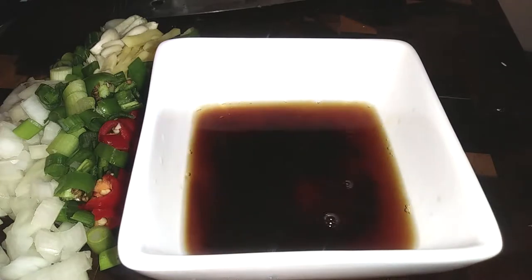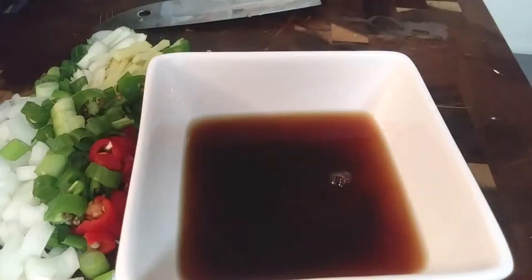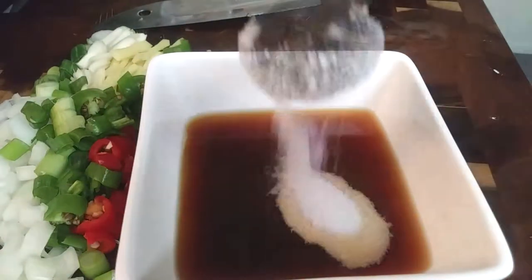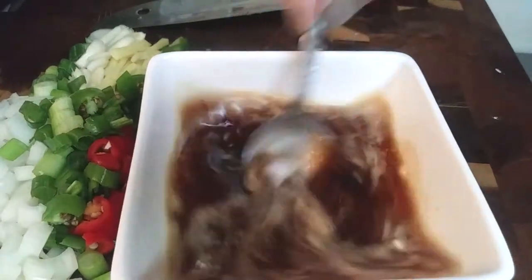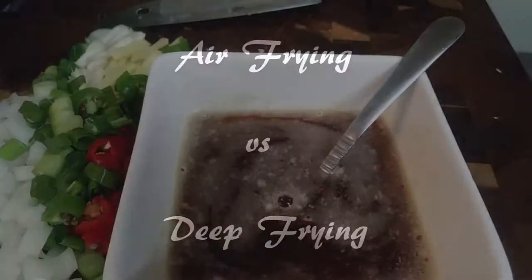I'm just going to add all of these into my bowl and mix it all up. By the way, if you don't know what two and a third tablespoons of sugar is, it's just another teaspoon — so two tablespoons and one teaspoon.